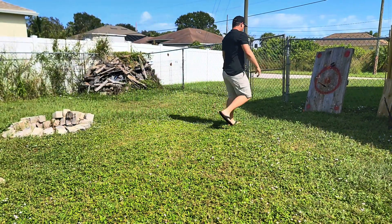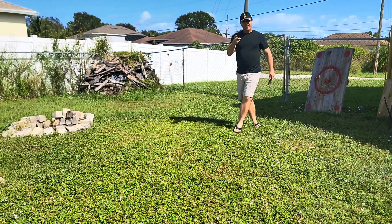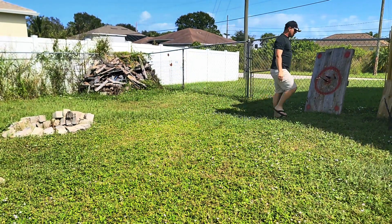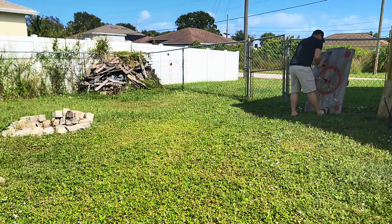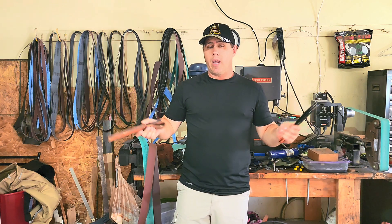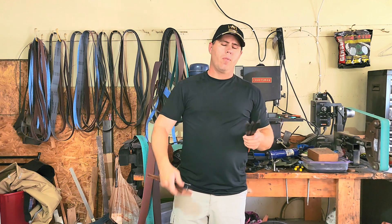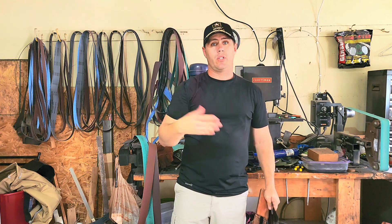Alright, well, there you have it, guys — how to make some throwing knives. Since I've made these and we've used them, you can see they've got some use out of them. We already lost one of the knives — the very first time that knife got thrown, the person threw it way over the target and so far out we just couldn't find it.